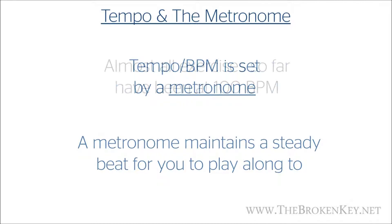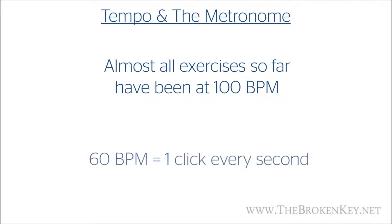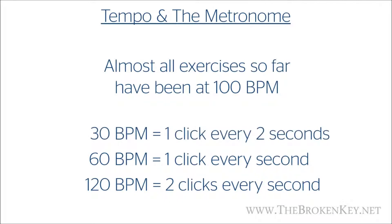In almost all the exercises I've done so far, I've had a metronome in the background clicking at 100 BPM to give us a nice steady beat. So if BPM stands for beats per minute, then a tempo of 60 BPM would be one click every second. If we doubled it to 120 BPM, that would be two clicks per second. And if we halved it to 30 BPM, it would be one click every two seconds.